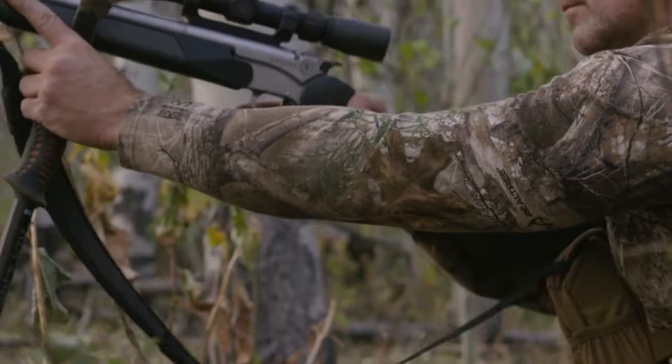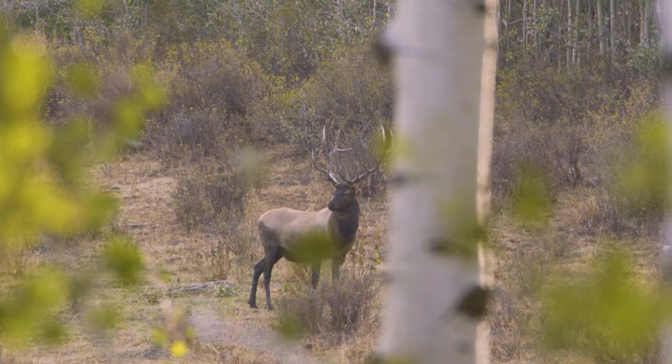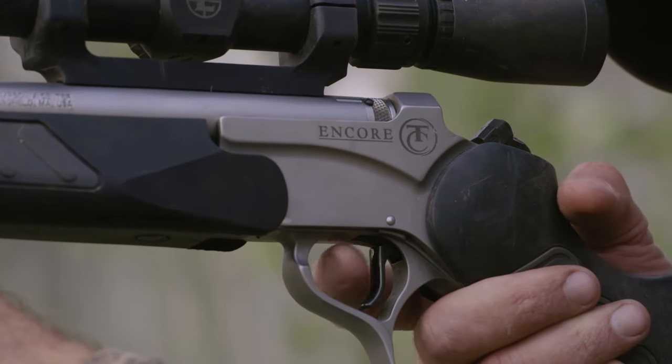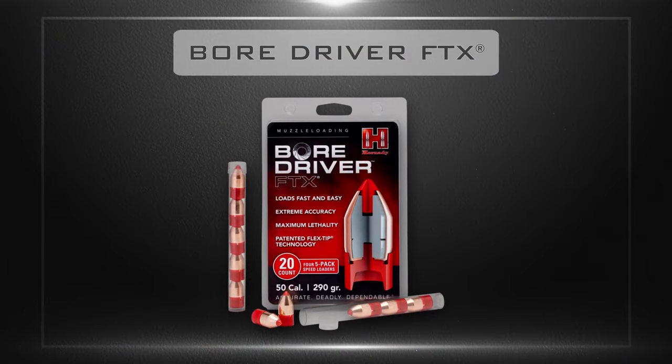Introducing a new innovation in muzzle loading technology. Easy to load. Extreme accuracy. Maximum lethality. BoreDriver FTX.